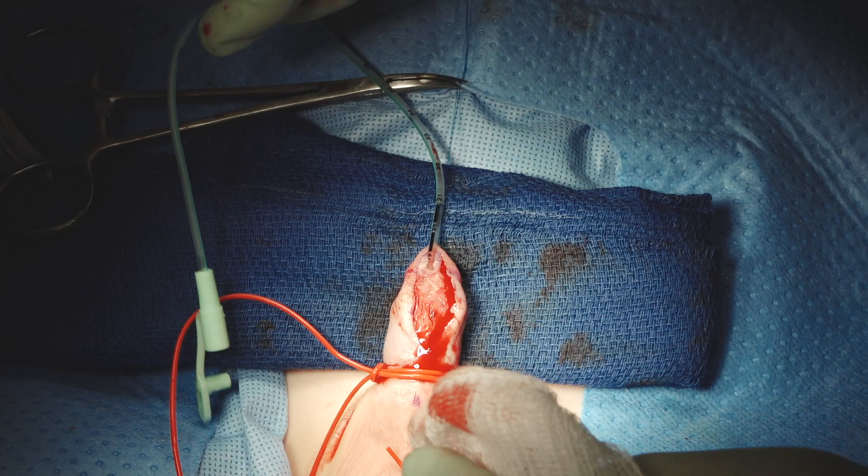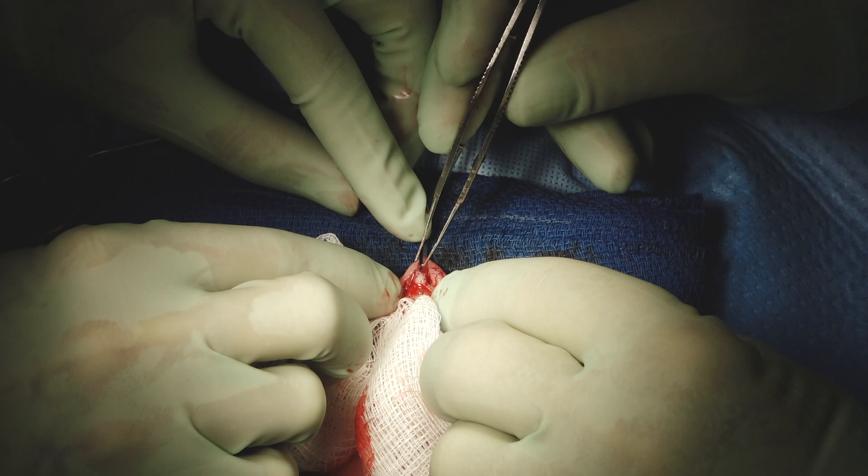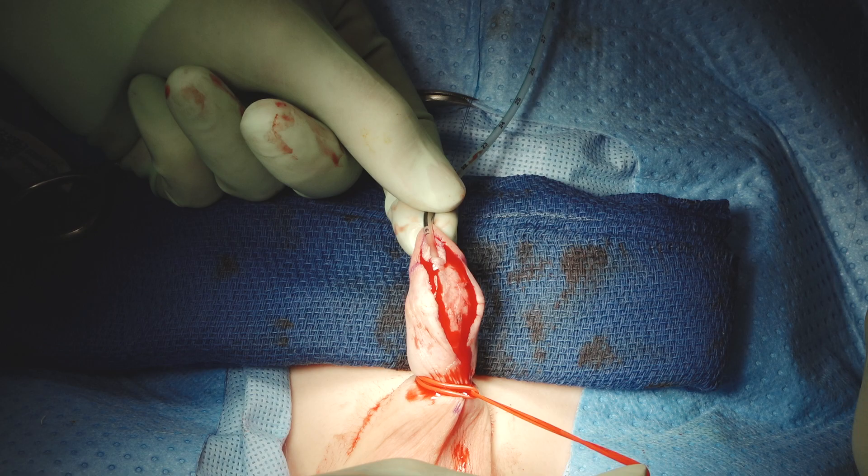Now we need to look at this and see if we have anything to trim. I think that skin bridge just kind of sucked itself back in and doesn't look like it's really going to cause any trouble. So let's mark it again like we do for a primary TIP, to emphasize again where these stitches go.